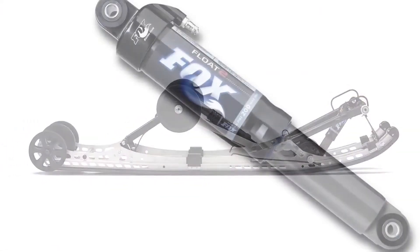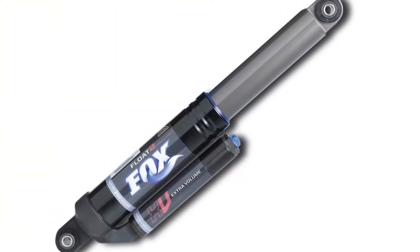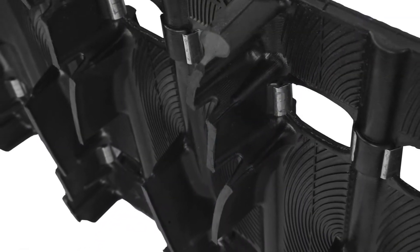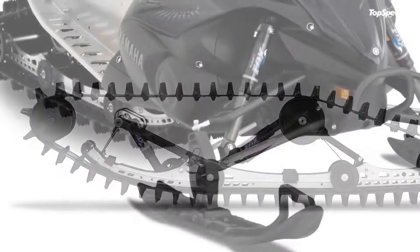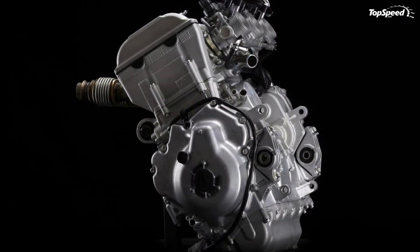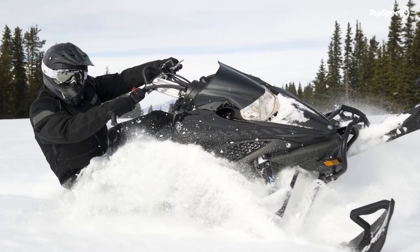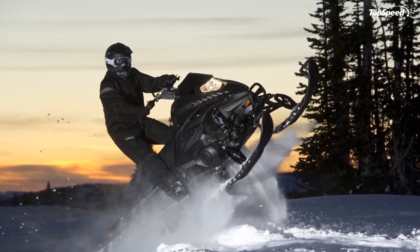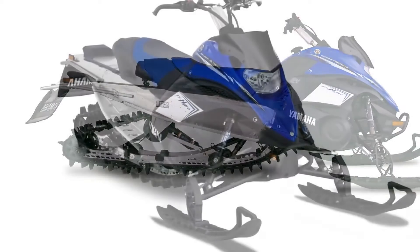In its wild adventures, the FX Nitro MTX 162 is also helped by the Pro Mountain Air rear suspension, an 18-degree track approach angle and a pair of lightweight Fox Float 2 shocks. You also get the Camoplast Ascent track design which delivers first-class performance in hill climbs and on fresh or deep snow. The snowmobile is packed with Yamaha's innovative engineering and electronic control technologies that bring the rider and its machine closer together.